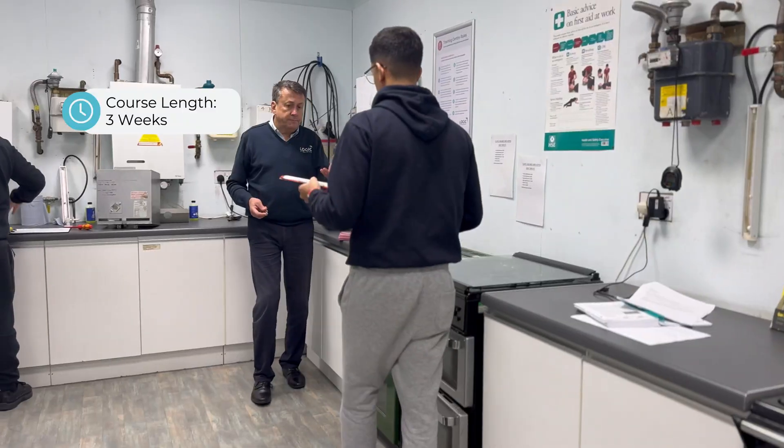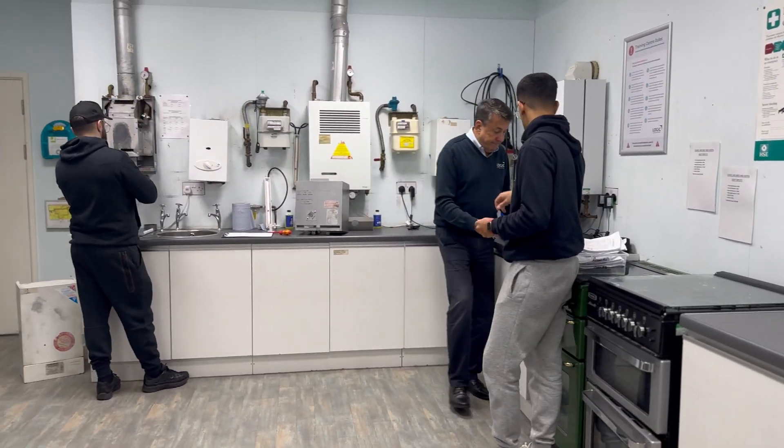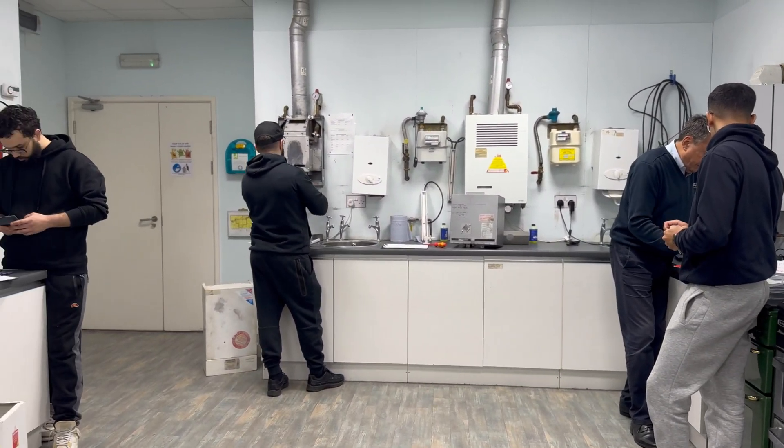The MLP runs for three weeks. During those three weeks, you will learn everything you need to know about gas engineering and the industry that you would like to start working in. You'll have written assessments and practical assessments that you need to complete in order to finish the course.